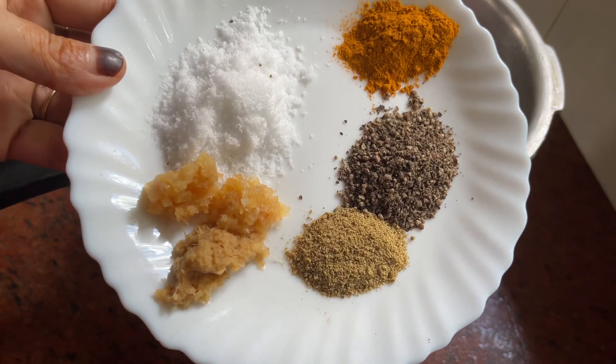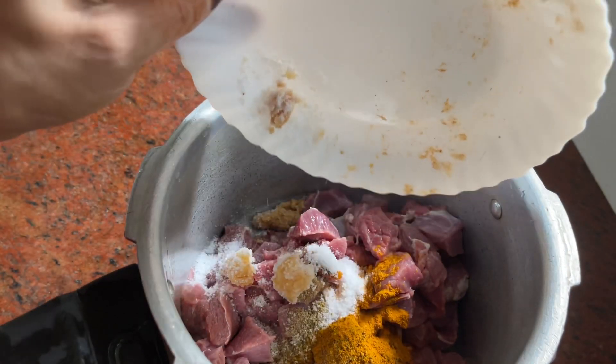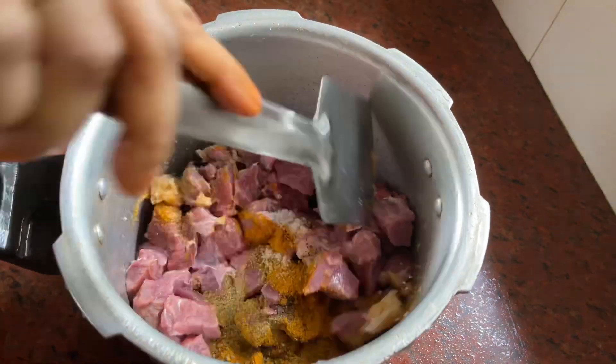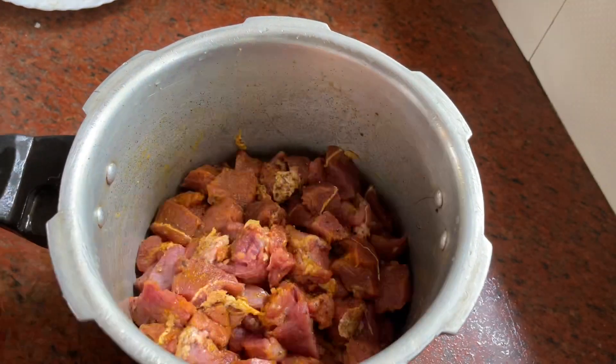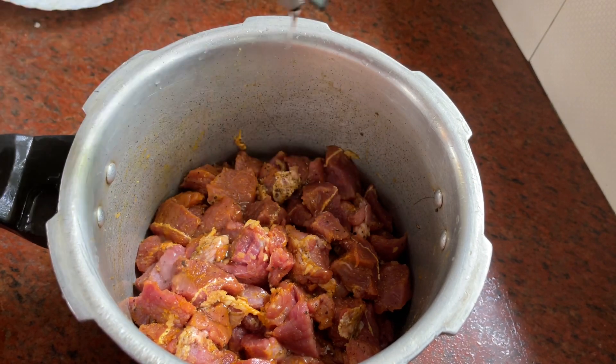Add 10 tsp of rice and water. This recipe is used to mix — mix it up. Add a spoon to the sauce and mix it up. Add a little bit of sauce and mix it up.